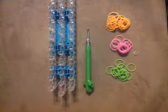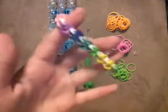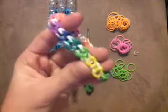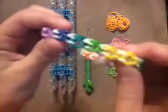Hi everyone and welcome to Jane's Tutorials. Today in my tutorial I will be showing you how to make this really cool slip link bracelet. Sorry, I lost the name for a second.